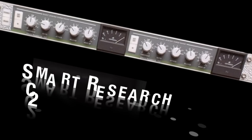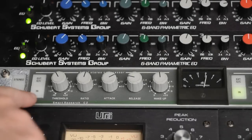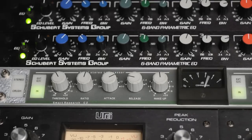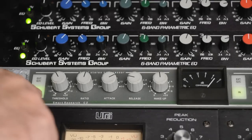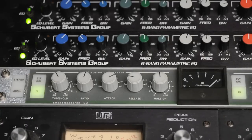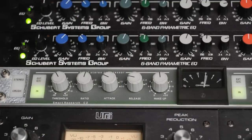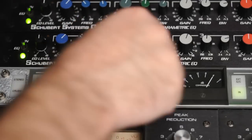Next up is the Smart Research C2. This is an SSL type VCA compressor. The settings here are attack 10 ms, release 0.1, ratio 4 to 1. There's the crush feature. This unit also can do super fast attack, and four slower settings for mastering.